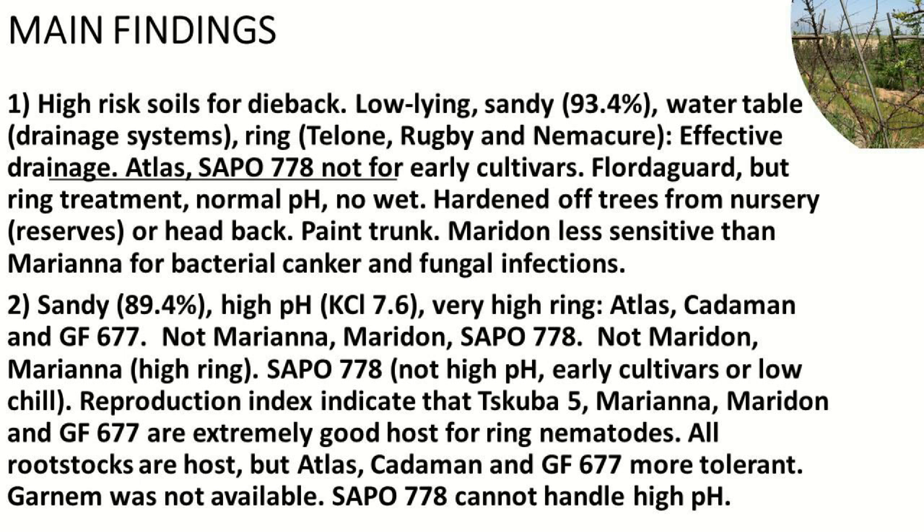Floor de Garde requires normal pH — it cannot take high pH and no wet conditions. It's very important to harden off trees from the nursery, because trees from the nursery can have a big effect on the rootstock. Floor de Garde is not going into the rest period in winter and comes quickly out of rest. If it's not hardened off from the nursery there are no reserves, and that tree will just sit there for a whole season.